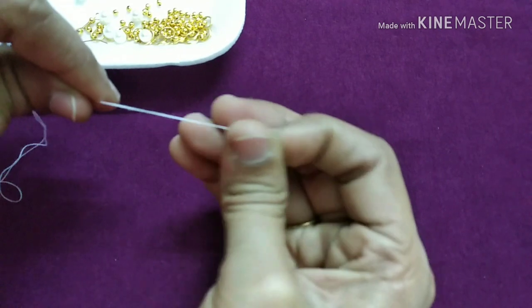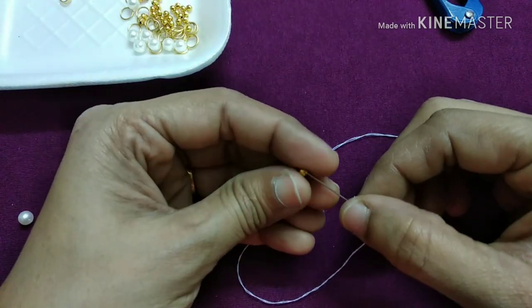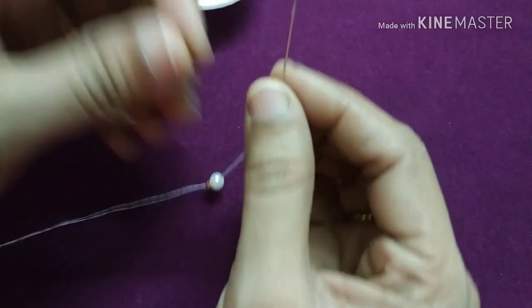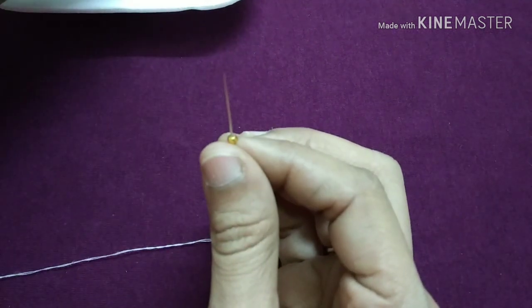We will cut it into a circle. First, the golden bead, then the white color. The golden beads, then the golden bead of the white color.